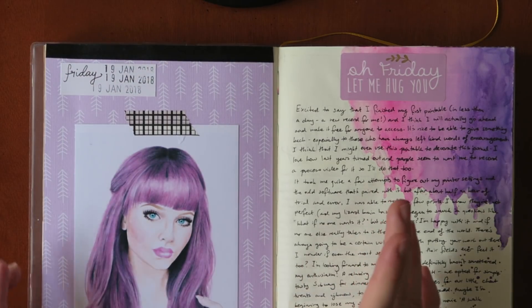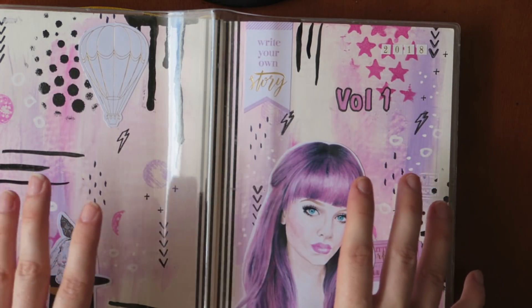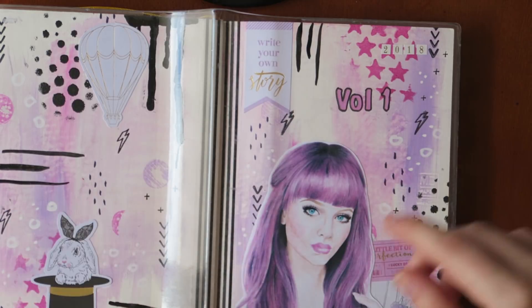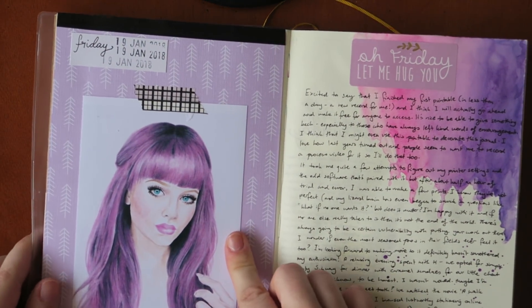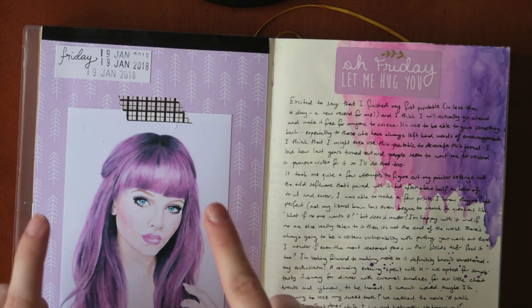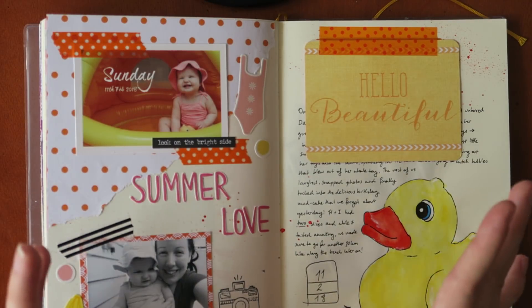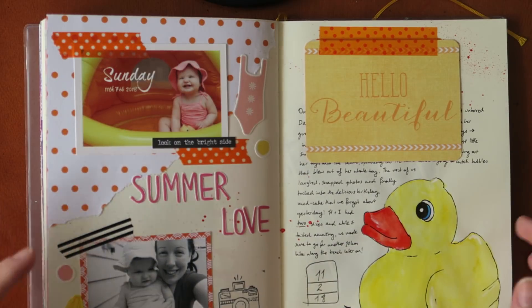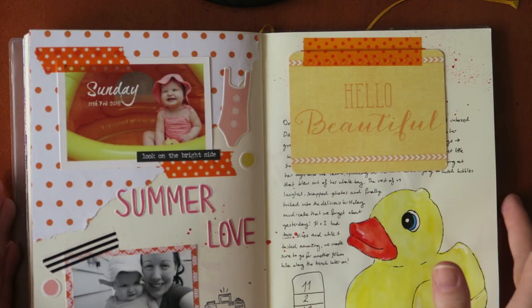I also wanted to let you guys know that this particular illustration was hand drawn by me — it's the same girl that features on the front cover. I have a process video of how I put the cover together, because this notebook arrives with a blank cover that you can gesso, paint on, or add collage to. This illustration is also a free printable — link in the top right corner and description box. I think it's really important to have a good staple everyday item, and once I found this Midori blank A5 notebook it was like an answer to all my prayers.